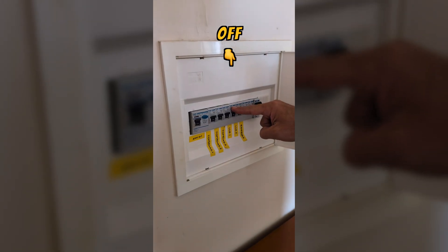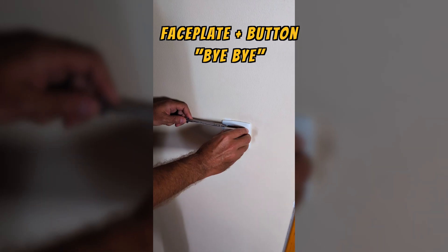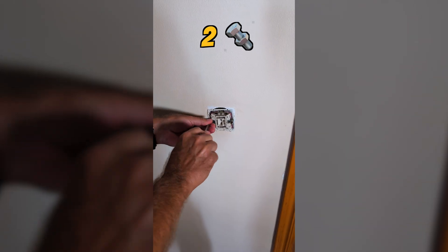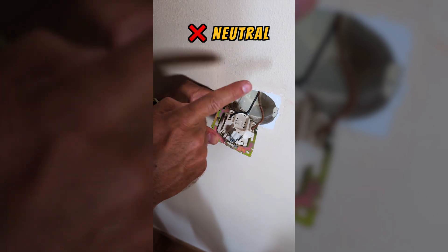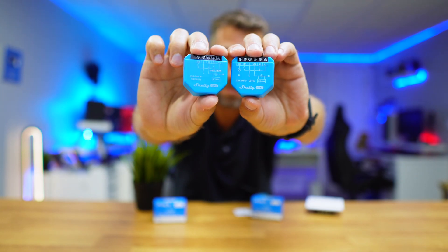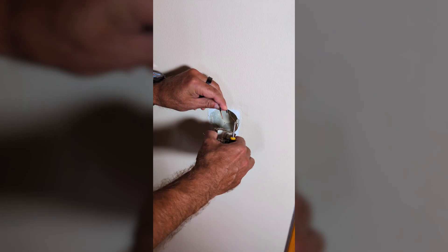First, I go to my circuit breaker and switch off the lighting circuit. Then I remove the faceplate and also the button from the light switch, and after taking out the two screws I can access the switch itself. In my particular case, you can see that there are only two wires — the live wire and the switch wire — so there's no neutral, and that's why we are going to use the Shelly 1L or 2L.